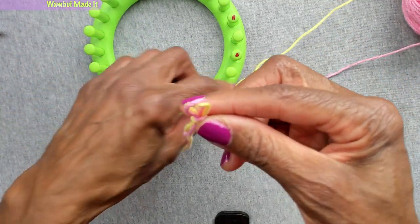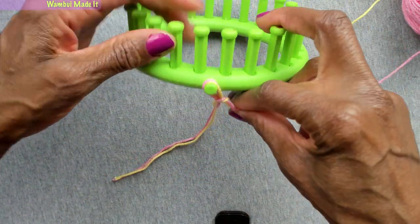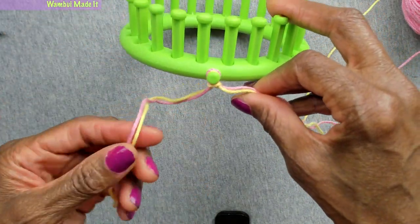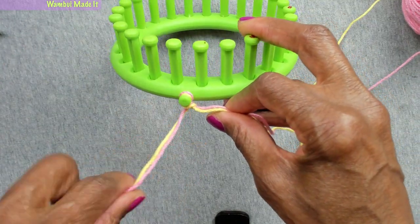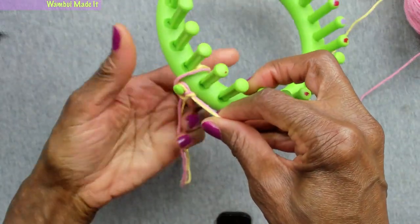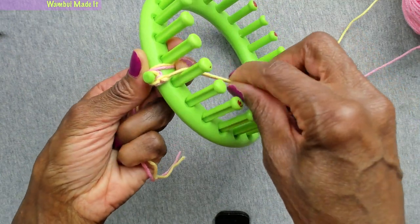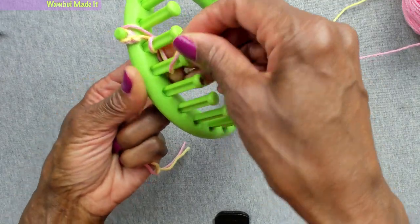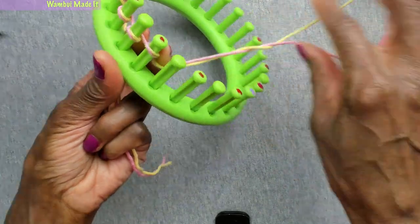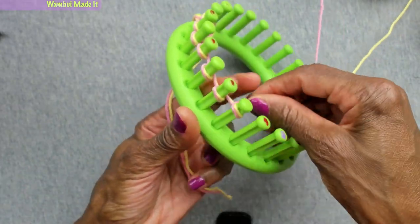So we're going to do just like we always do — take that loop and put it on the anchor peg, tighten it up, and take that extra long tail and put it right behind the anchor, drop it inside, and hold it out of the way while we get started.